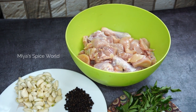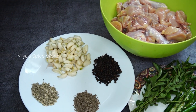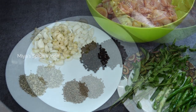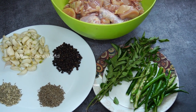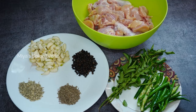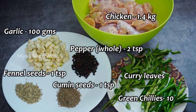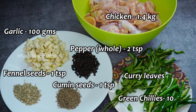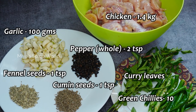Here I have taken one whole chicken cut into small pieces, which would approximately weigh around 1.4 kg. Other ingredients are 2 teaspoons whole pepper, 1 teaspoon cumin seeds, 1 teaspoon fennel seeds, and 100 grams of whole garlic. We will also need 10 green chillies and some curry leaves.